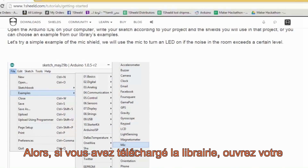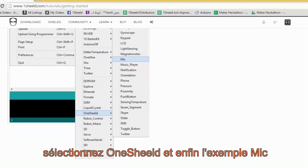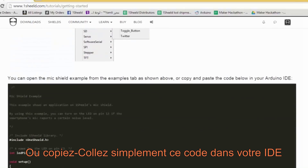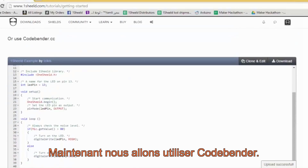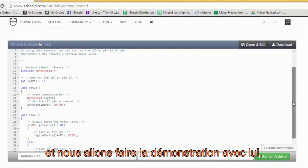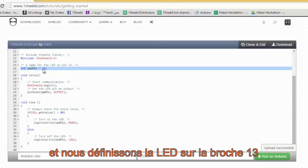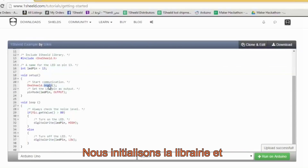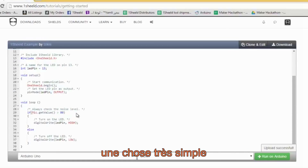If you downloaded the library, open your Arduino IDE, go to examples, select OneShield, and then the mic library. Or just copy and paste the code into your IDE. Here we're going to use CodeBender — it's faster and easier. First, we include the OneShield library and define the LED on pin number 13. We initialize the library, set the pin mode to output, and we're going to use the mic sensor to demonstrate a very simple task: if the level of noise is above 80 decibels, we turn on the LED, and if not, turn it off.